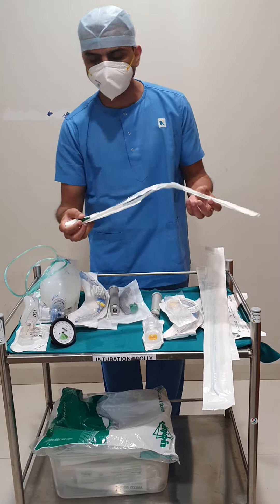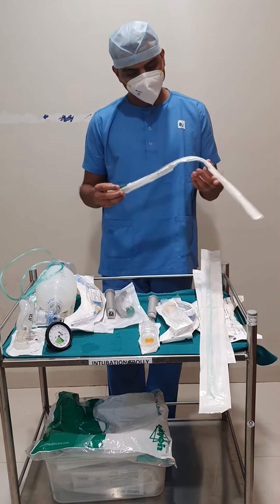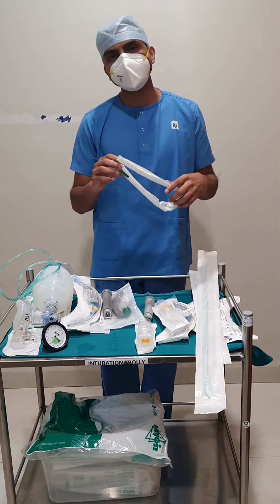Suction catheter — different sizes. For adults, it is size 14 French. This is used to remove secretions from the airway.